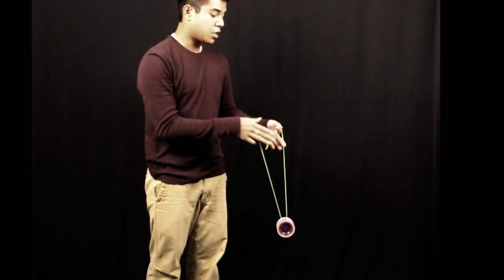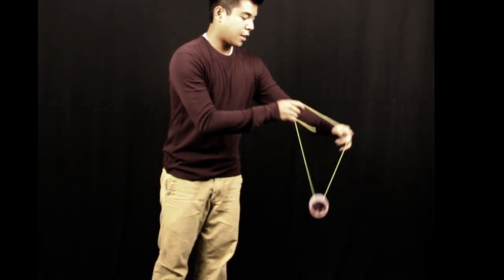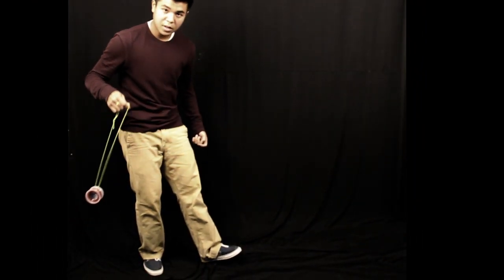There's also a bunch of variations you can do. You can just move your string around and let it land in there. It's pretty limitless — you can do all sorts of things with the bounce whip.